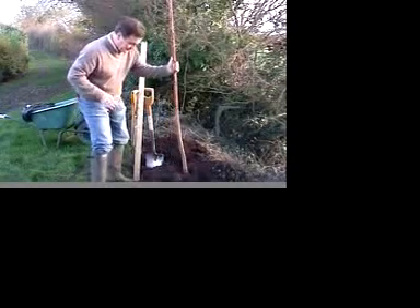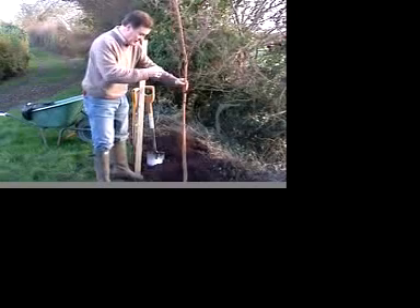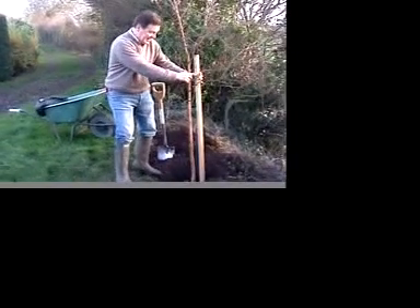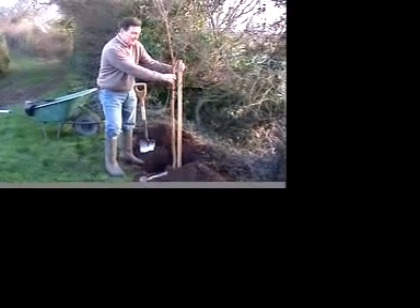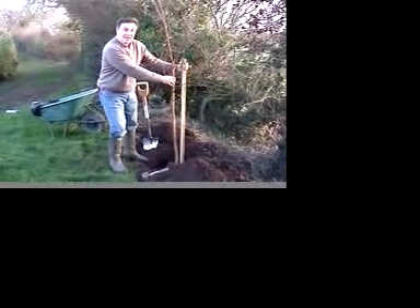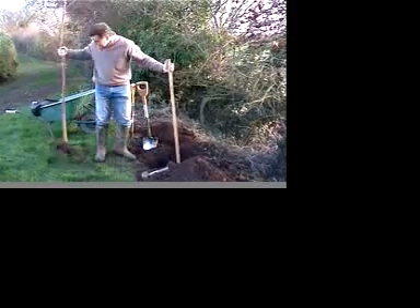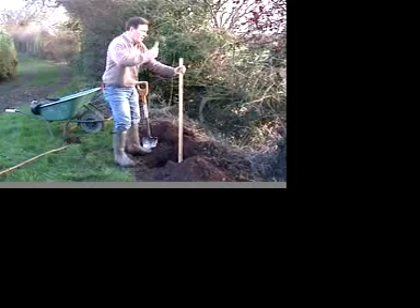Then we can put it into the hole — just try it in the hole. This is going to need a tree stake to support it for the first year. What I like to do is to just position the stake beforehand, so make sure that's not going to damage a root. If you put it in afterwards, chances are the stake will go through a root. So we can put that in, just lay the tree there for a bit, and then we can knock in the stake.